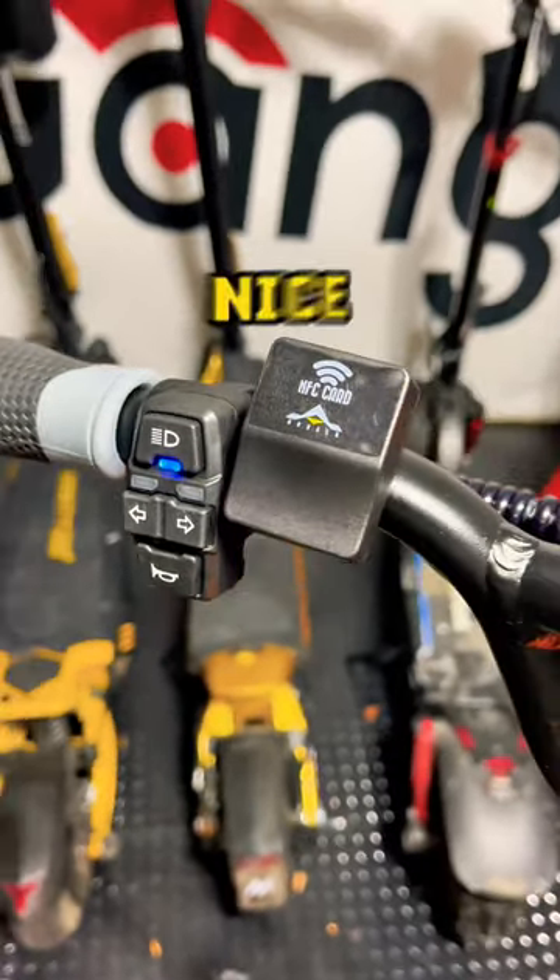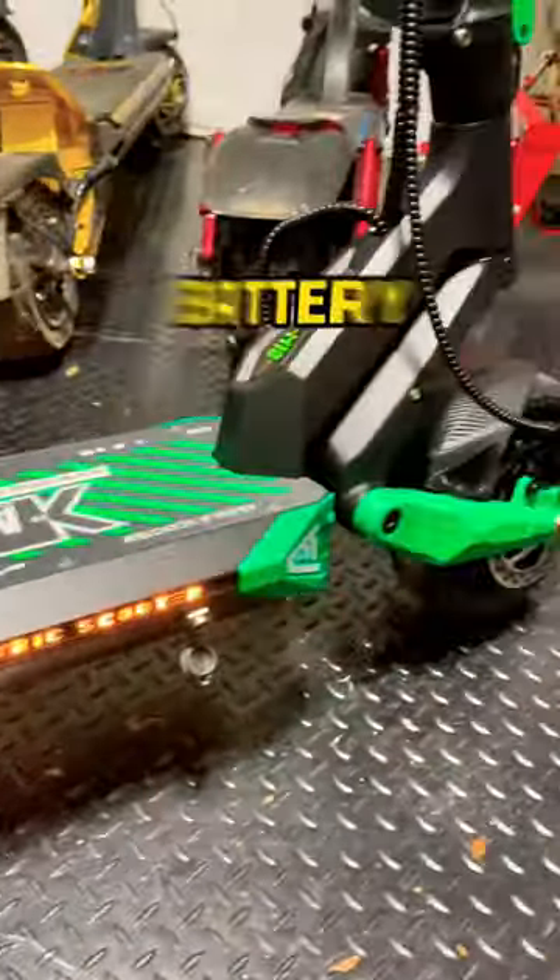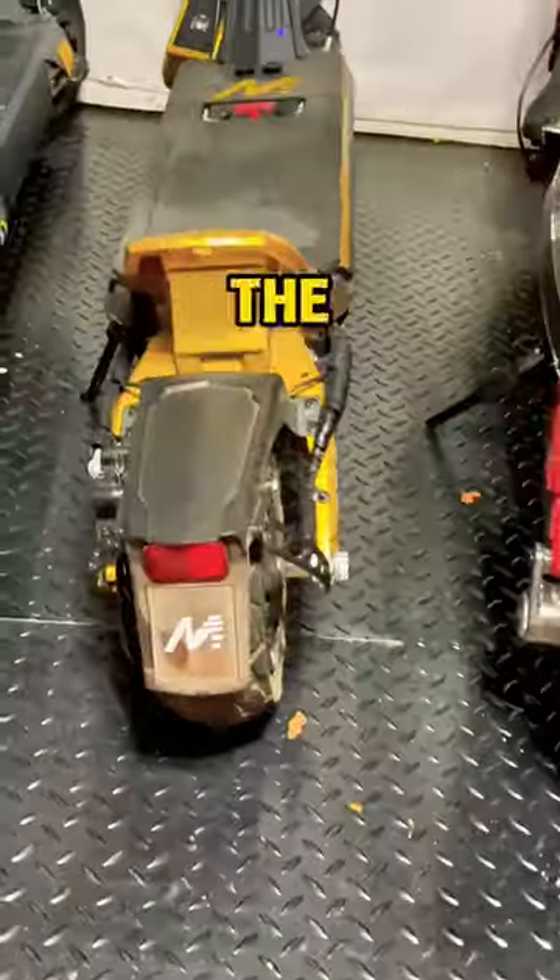All in all, this is a really nice package, but if you are looking for hydraulic brakes, a removable battery, those kind of bells and whistles, check out the Mukada 9 Plus.